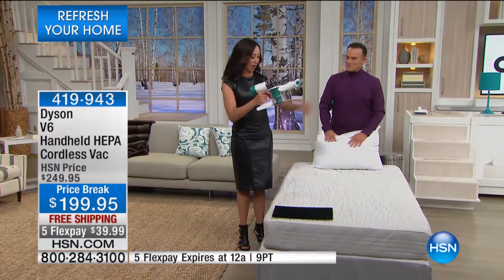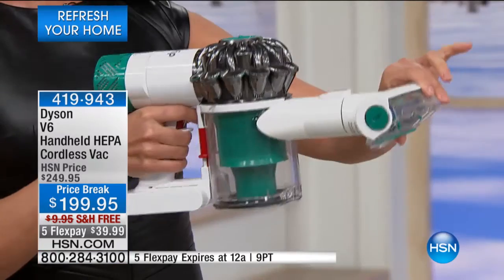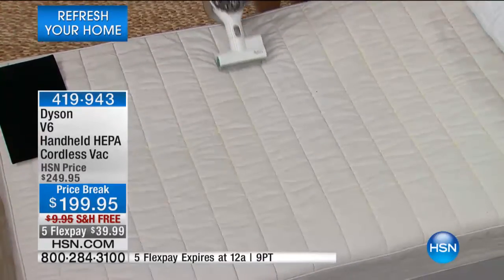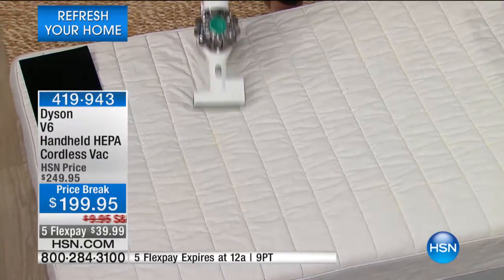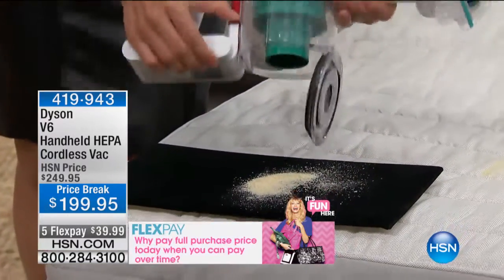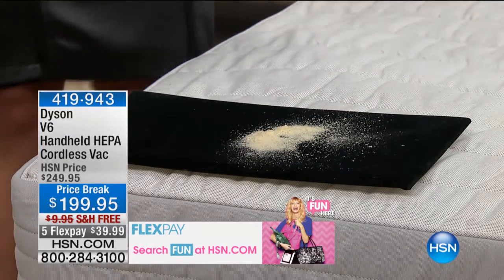With HEPA filtration, I'm going to attack this mattress. Notice it's empty right here, and you're going to see what this can pick up — that represents skin flakes that fall off of us all the time, that dust mites feed off of. When we're laying in bed at night, we're breathing in the dust mite matter and droppings. That represents skin cells and particles we don't want to breathe in.